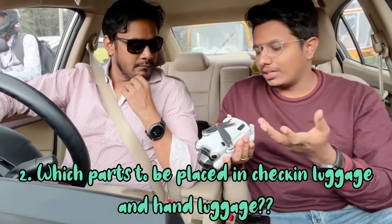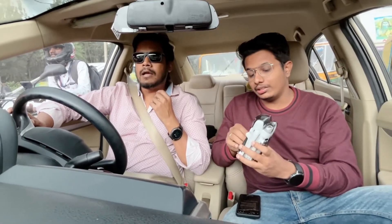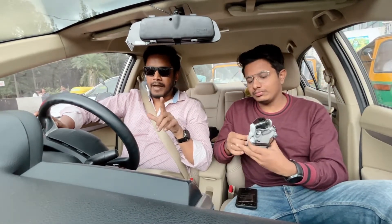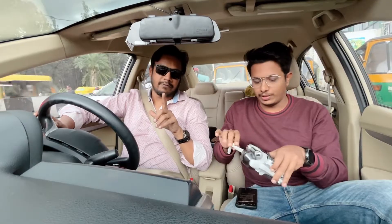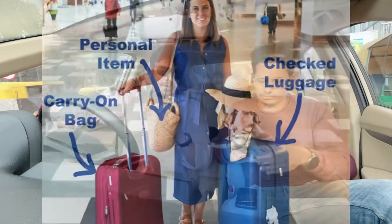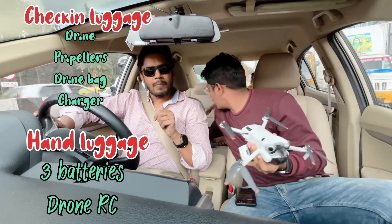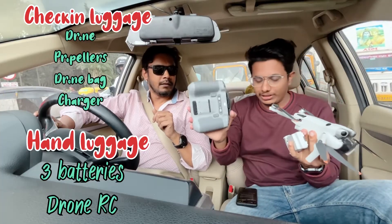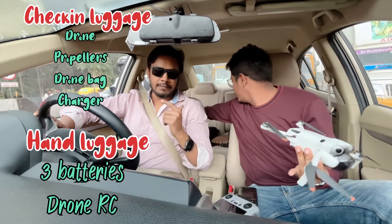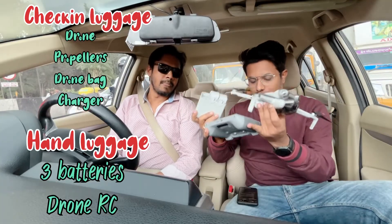We get a battery pack and extra propellers — so what has to be carried in the hand luggage and what can go in check-in? Anything with a battery has to be carried in hand luggage — it's clearly mentioned at check-in. So the batteries and the RC remote must be carried in hand luggage. All three batteries along with the RC should be fine.